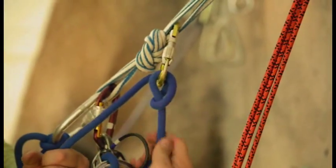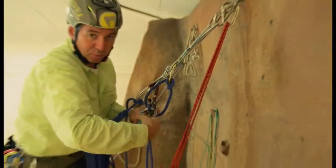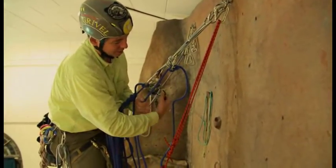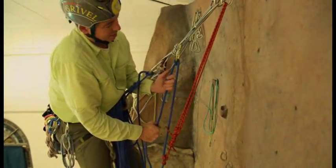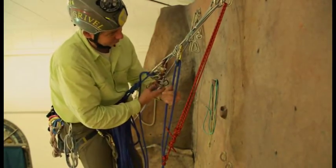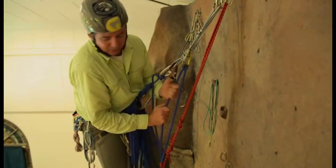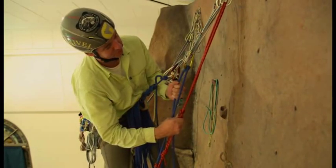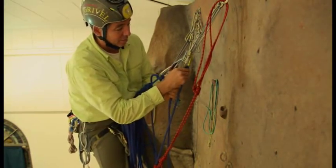So now I've got it on here. I need to keep my hand on the brake from now on, because I'm gonna pull it out of the auto-blocking ATC guide mode. And I can take it up. So now I've got it on there. The way I re-weight this system is to loosen my Purcell. I'm gonna lower you a little bit. Now I'm loose here — I've weighted my Munter hitch.